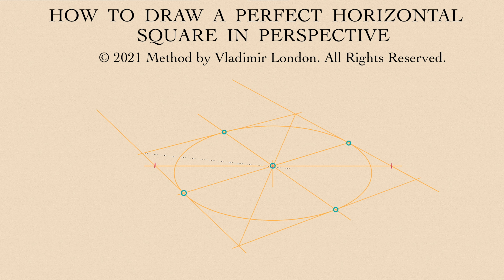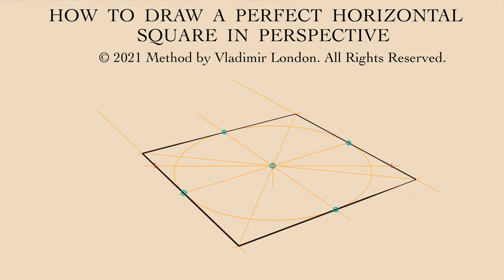To check if this geometry is correct, we can use two diagonals of the square, which should cross exactly in the middle of the oval, which is a circle inscribed into this square.